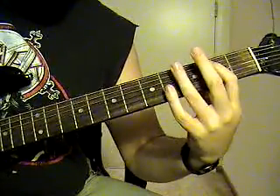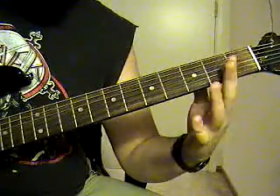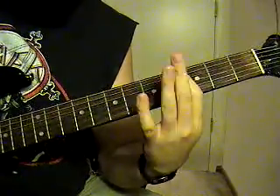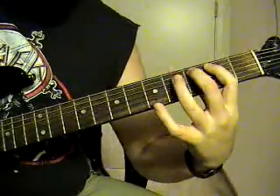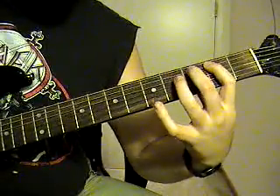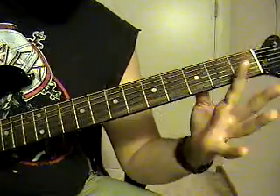Pull off to the 2nd fret and pull off to the open on the 5th string. So: 6th string, hammer on to the 3rd, hammer on to the 7th, and go to the 5th string and pull off from the 3rd to the 2nd to open.